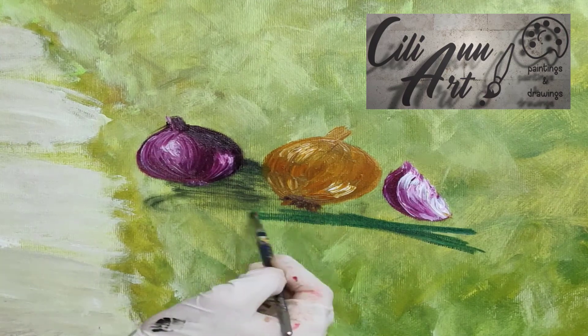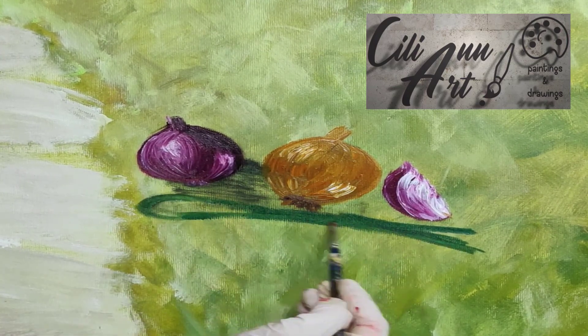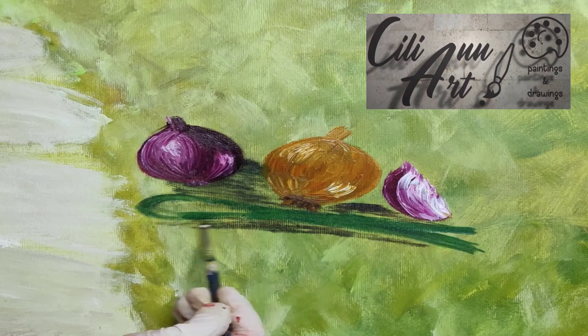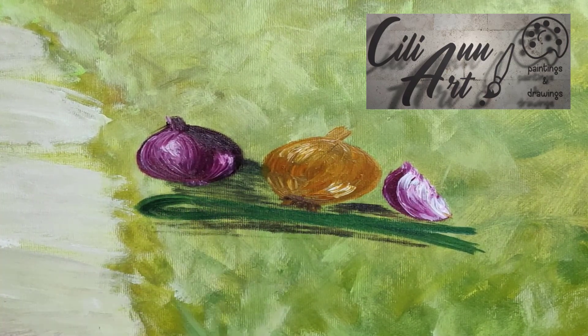Here's our green onion — our scallion — on the bottom. So we'll just pluck in some green, a mixture of phthalo and sap greens.